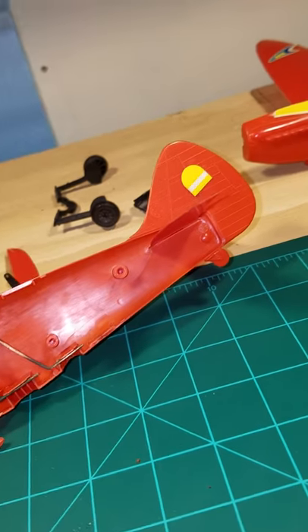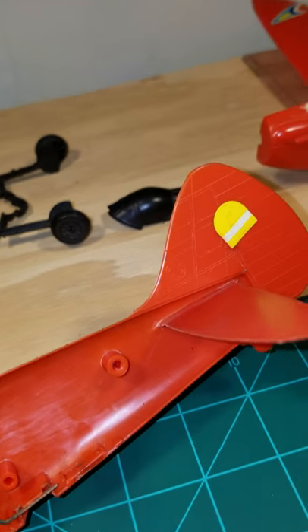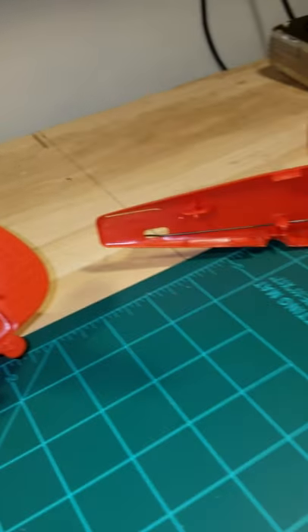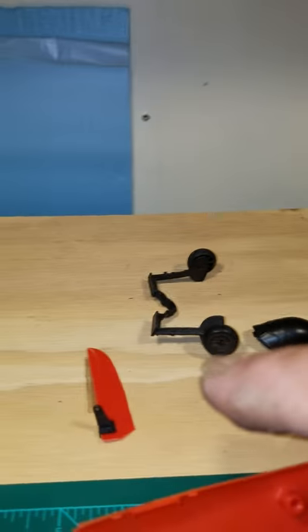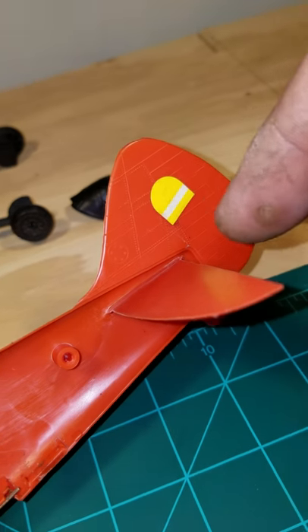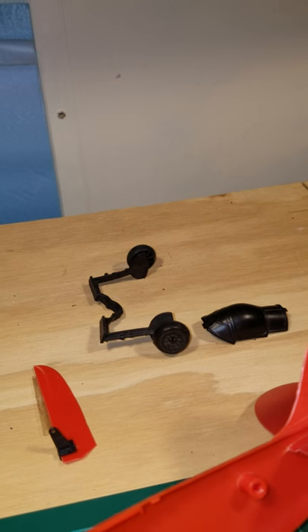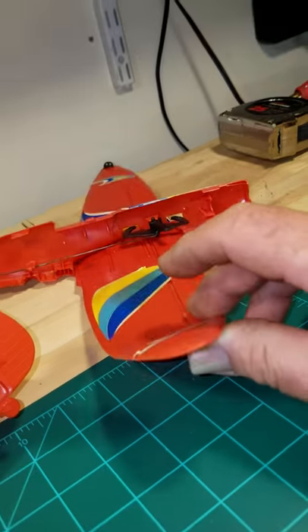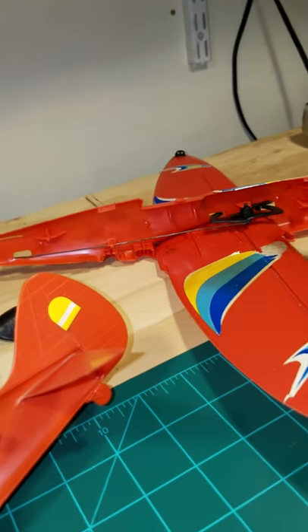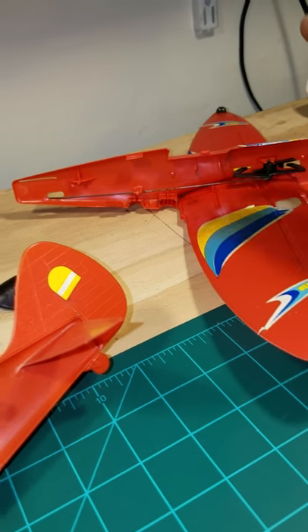What I did was I took a razor saw and carefully separated them at the seam and they pretty much came apart pretty easily. These have a single elevator control — this control wire for the elevator — one single elevator on one side of the horizontal stabilizer, detachable landing gear, and very flexible wings. They are plastic, like styrene plastic, so they should be fairly easy to glue back together.